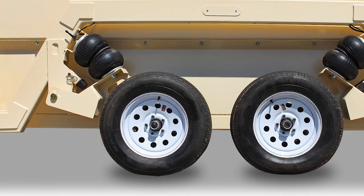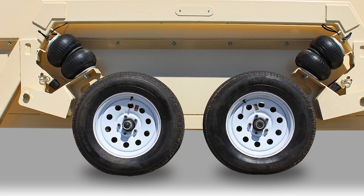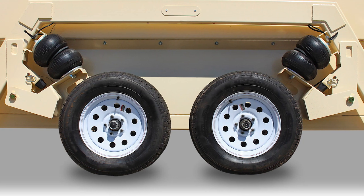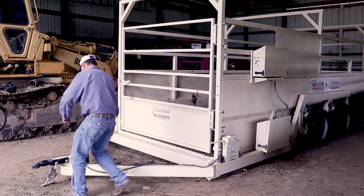Cardinal offers the LSM in two sizes to meet your needs. The 13-foot-long model comes with a single axle, and the 18.5-foot-long scale comes with the tandem axle configuration shown here, to handle larger groups of livestock.